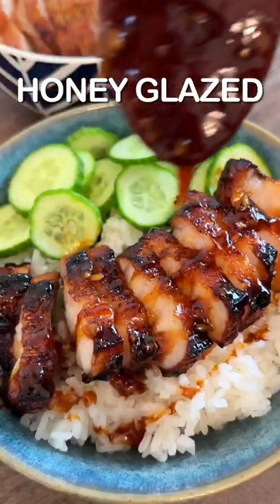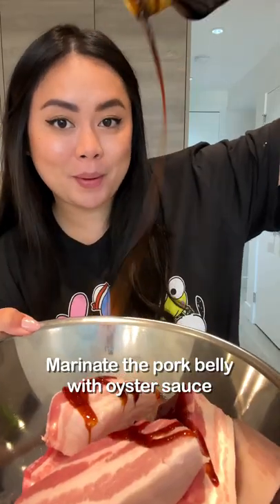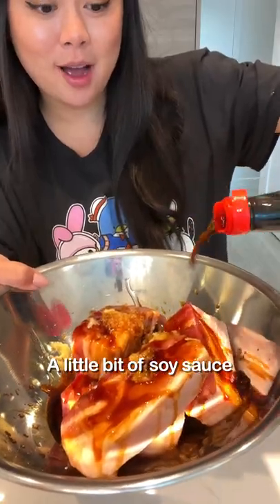I'm not even trying to be dramatic, but this honey glazed pork belly is seriously so delicious. Marinate the pork belly with oyster sauce, honey, grated ginger, a little bit of soy sauce, and five spice powder.